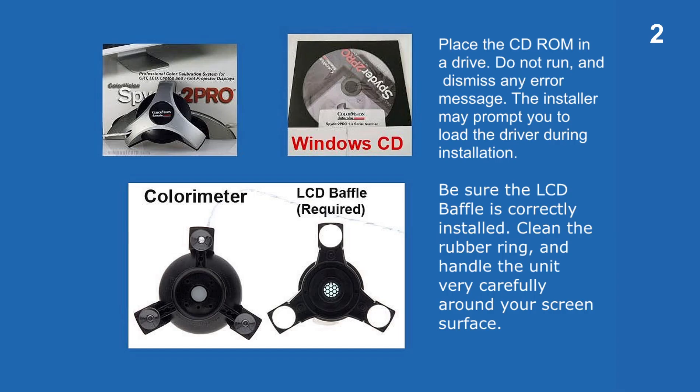You will need the original installation CD and a Spyder 2 or newer colorimeter with the LCD baffle. Place the CD-ROM in a drive.